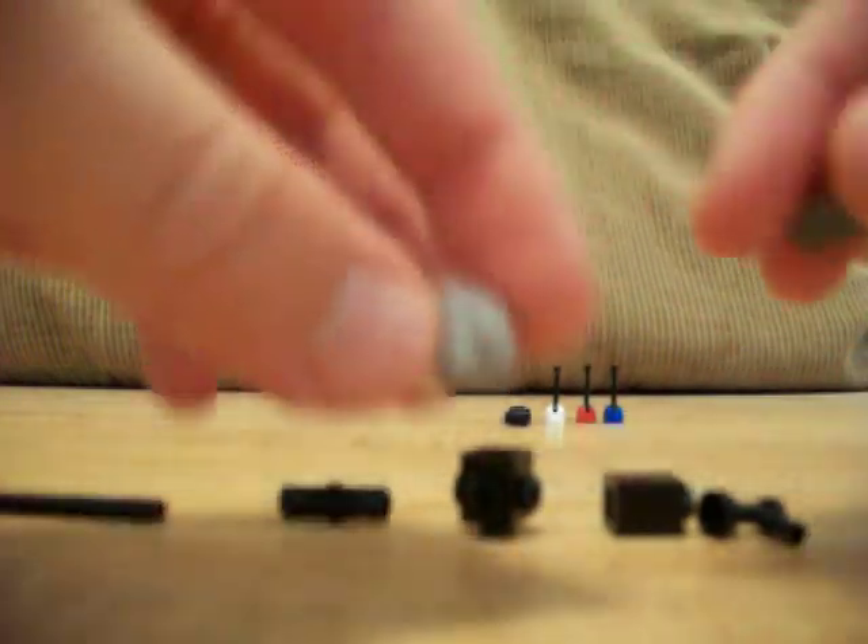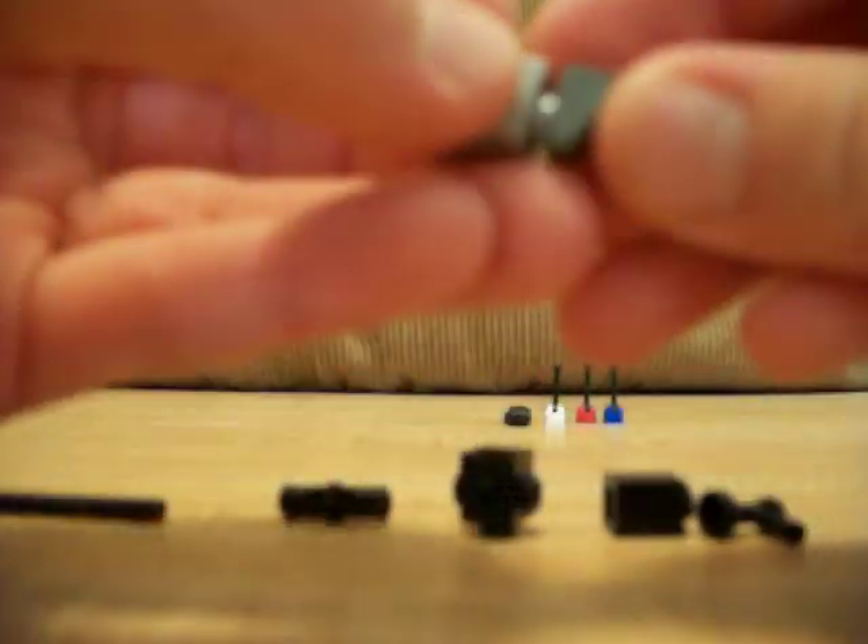And then this would be your ammo clip, so you put that together.